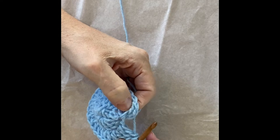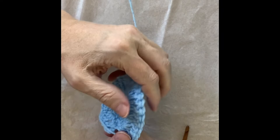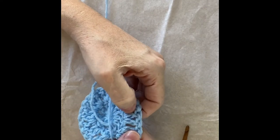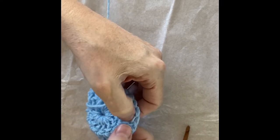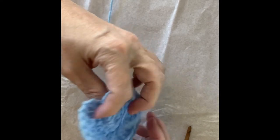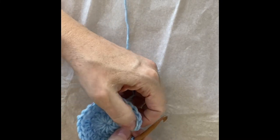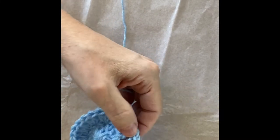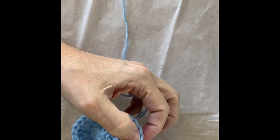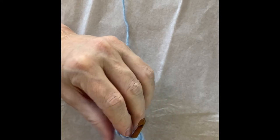I do two double crochets in every stitch all the way around — I'm increasing in this wedge. We have done two double crochets in every stitch from the previous round. I'm going to count again — you can never count too many times: two, four, six, eight, ten, twelve, fourteen, sixteen, eighteen, twenty, twenty-two, twenty-four — including that initial chain three. We join to the top of the chain three. Be careful — this loop is the top of this post; that is the top of our chain three.